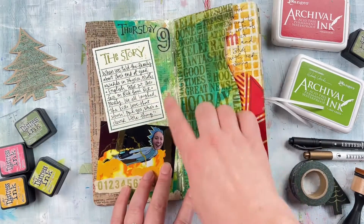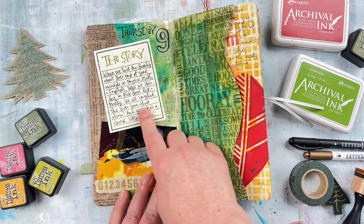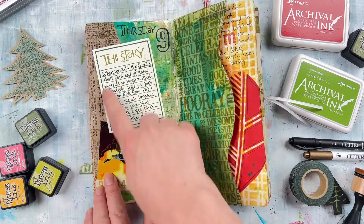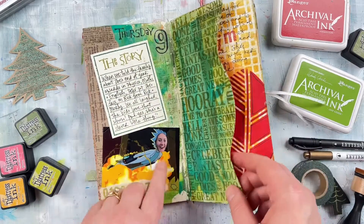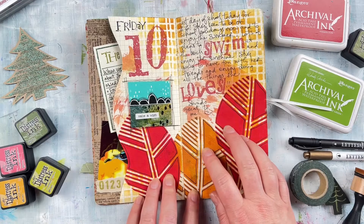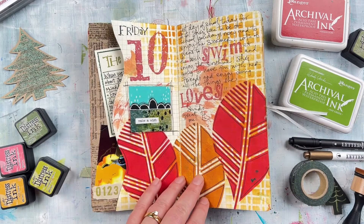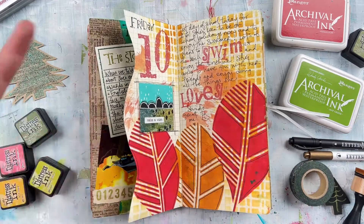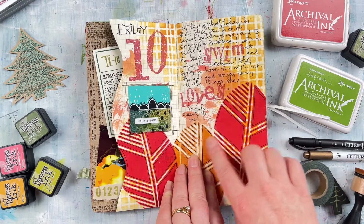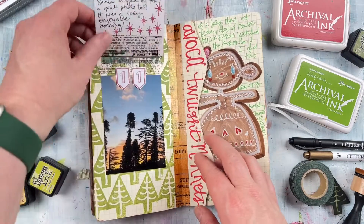Over here is a painted background where I stamped over the top using a word block stamp, added some book page, and used these journal blocks from the Everyday Life stamp set — really easy to use to put your journaling inside. Then added a small photo. This one uses the Large Carved Leaves stencil, which isn't necessarily Christmas related, because December Daily is just all about December. It could be about Christmas or just what's going on at that time. I generally try to keep it in warm red and orange tones and greens for that red-green Christmas feel.